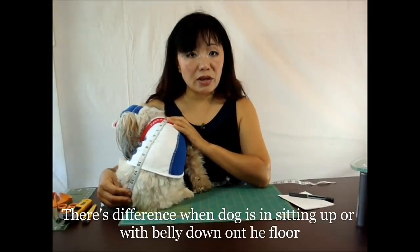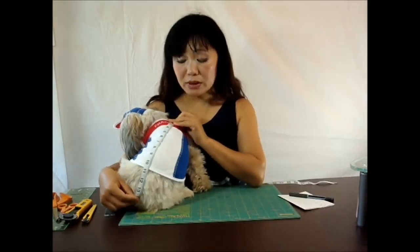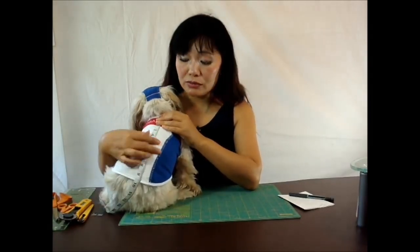It makes a difference when the dog's in the sitting position or laying down. The measurement could be just one to two inches difference. But if it's sitting up, you're going to be a little bit shorter. So if you do that, which is okay, you just add an additional inch, inch and a half, or two inches in addition to the measuring.